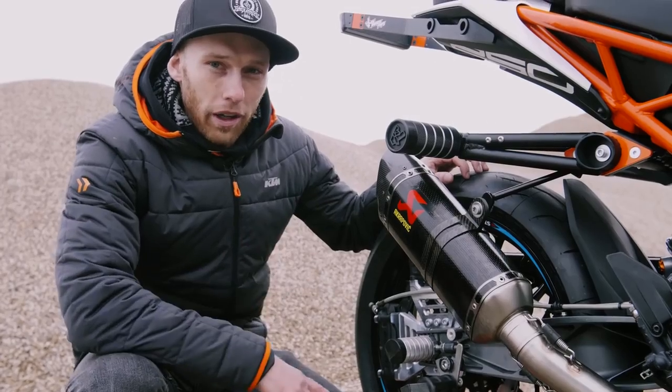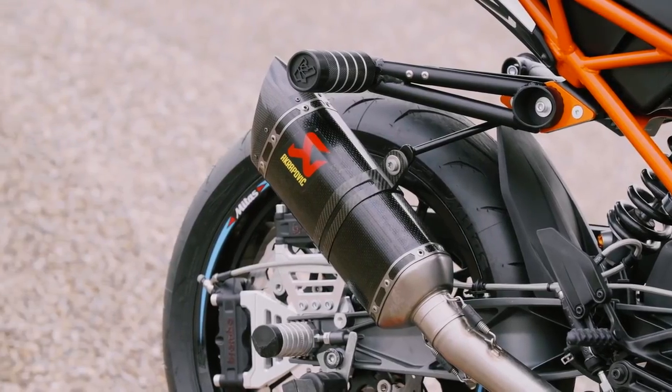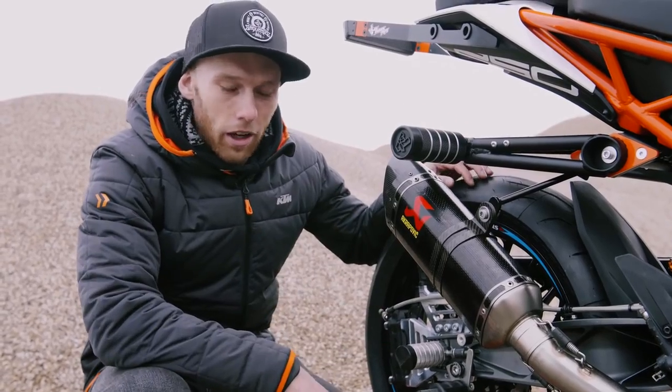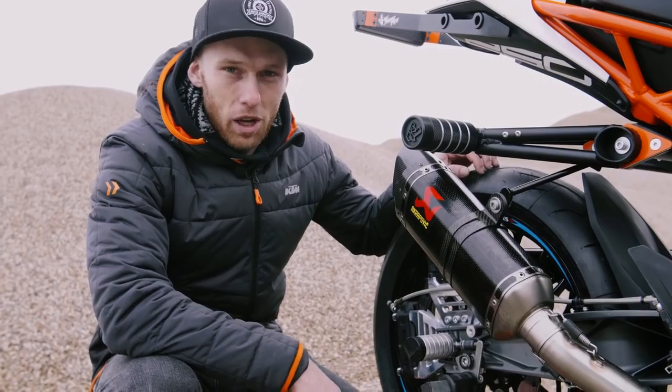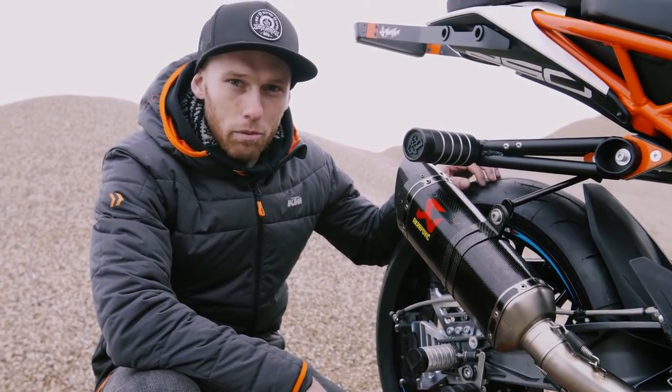To make the bike sound nice, as you could hear before, we added the Akrapovic slip-on exhaust. This time we went for the carbon one since I wanted to have more black style. It's much lighter than the stock one. The sound, for my taste, is really nice and deep - really a part that I always use on all my stunt bikes.